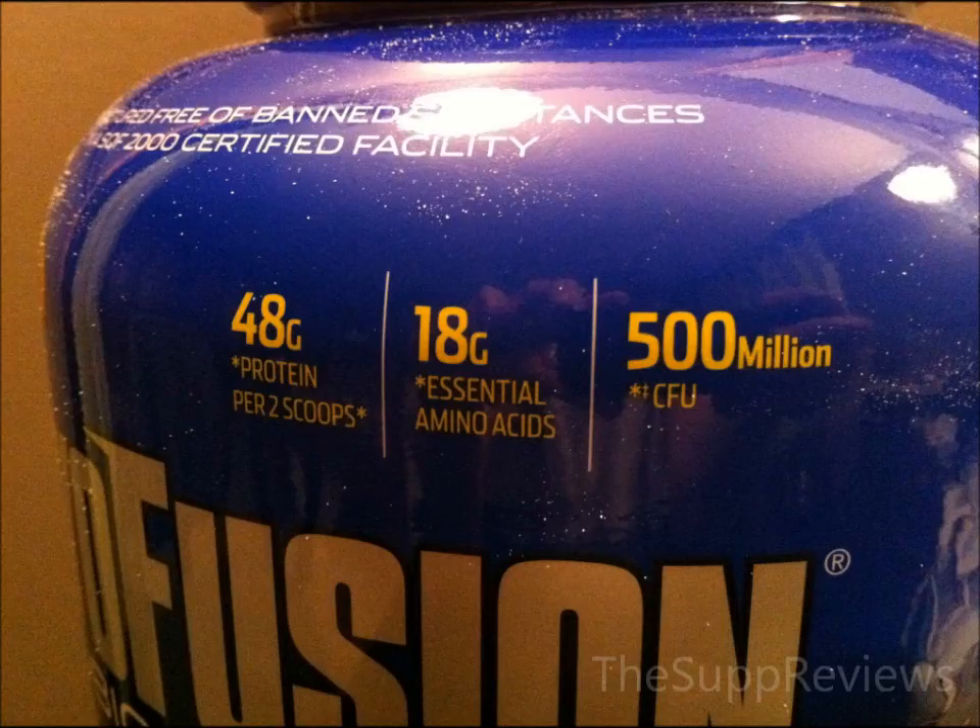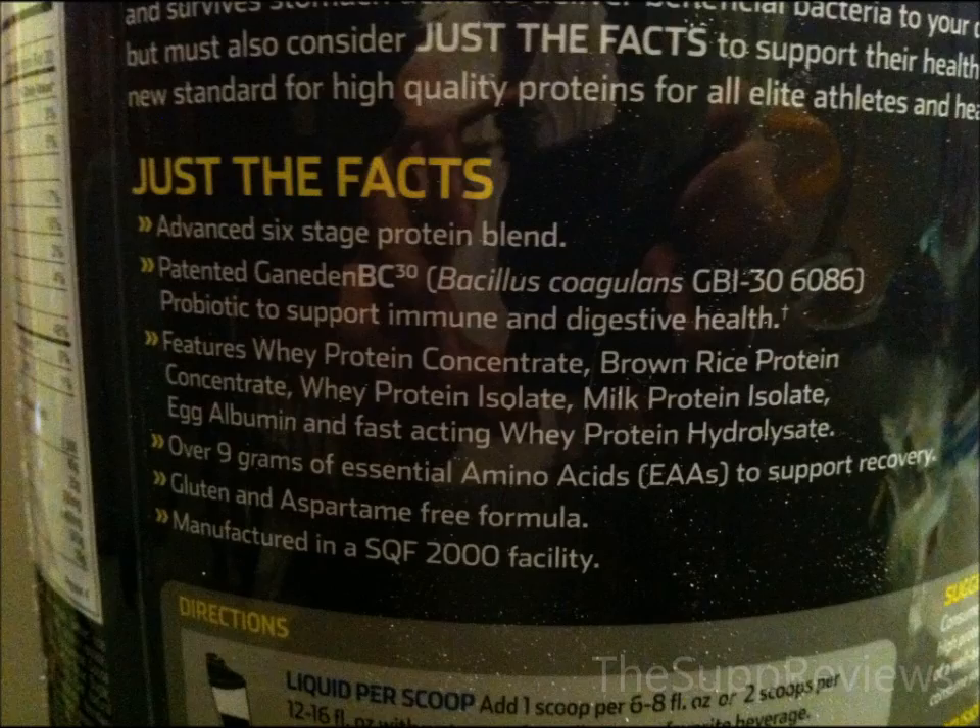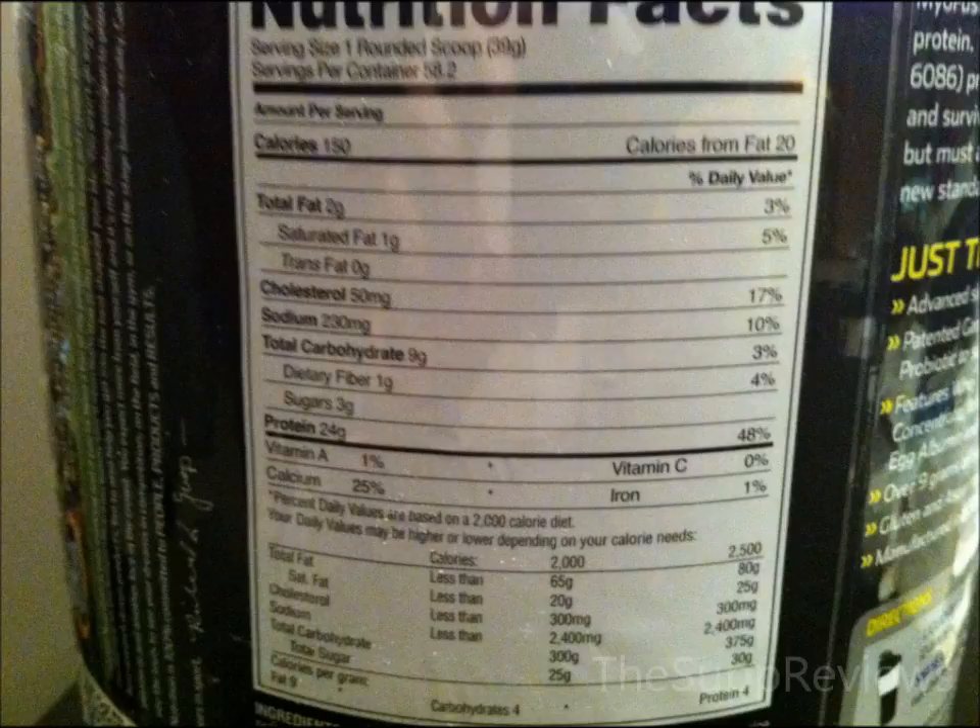This Myofusion is a blend of protein meant to be used throughout the day, and it separates itself because of the probiotics. Each scoop of Myofusion has 150 calories, 2 grams of fat, 9 grams of carbs, 1 gram of fiber, and 24 grams of protein.